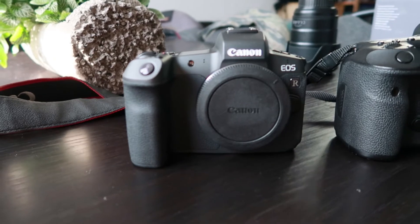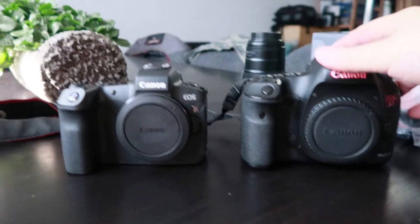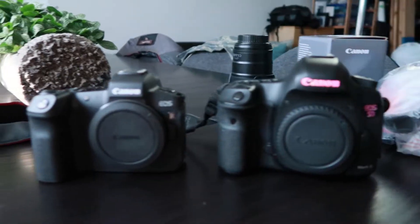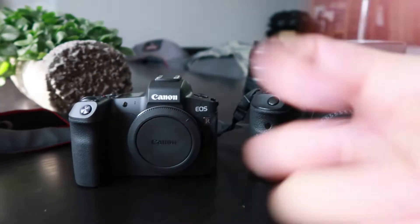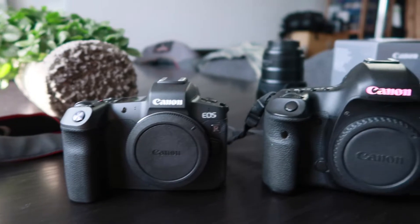This feels metal — I guess it's metal construction, it just hasn't been out of the box long so it's not very cold. In terms of size, the EOS R is definitely smaller and feels a lot lighter in the hand. The grip is a lot less beefy. It's better than the Sony a7 III — I just want something bigger to hold — but it's completely subjective.